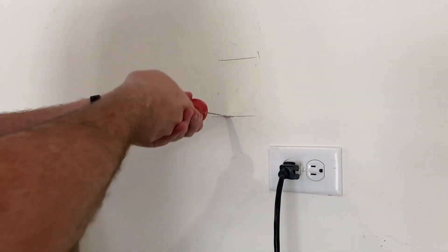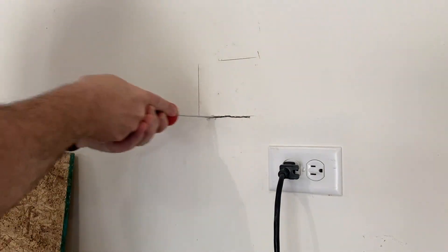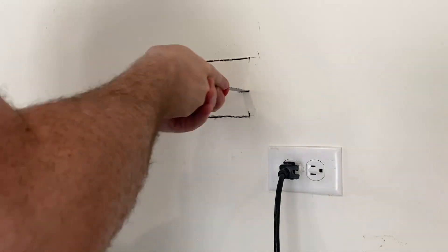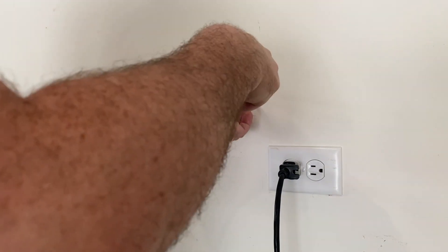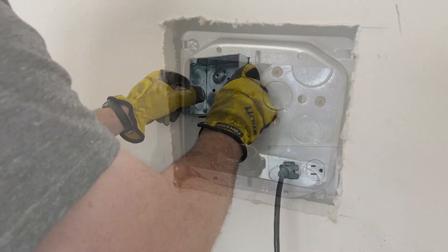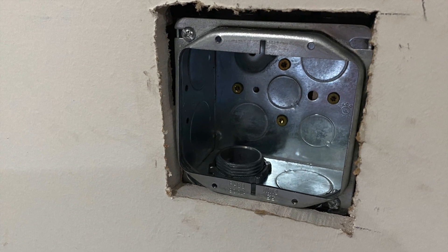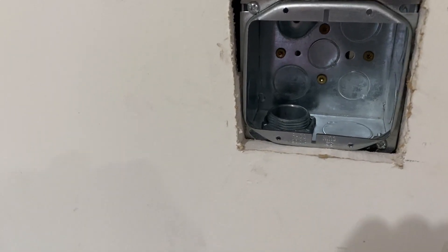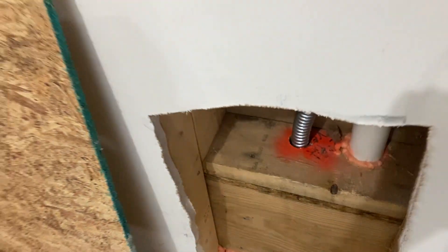I usually prefer to cut old work holes for a metal box using a jab saw rather than a rotary tool, because a rotary tool can slip and cause extra drywall repairs. Here's the box secured to the blocking I installed, along with the mud ring. Here's the flex conduit going down through the wall and into the basement. Inside the wall you can see the flex conduit going up to the box, coming down through the bottom plate, subfloor, and into the basement.